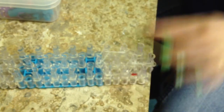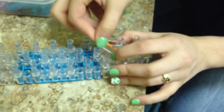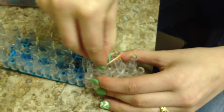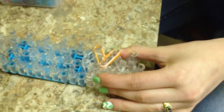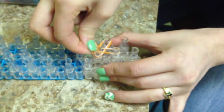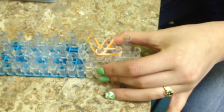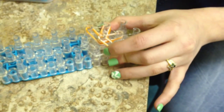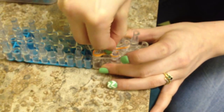Now, after you get your hexagon, you want to take two rubber bands and lay them down starting with two o'clock. Then you're going to continue to do this clockwise. You can use one rubber band, but for the flowers to look better, I use two. Make sure you don't get them twisted because then it will mess up.